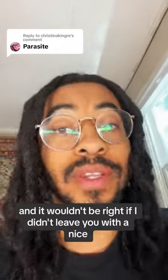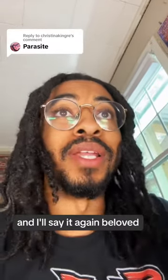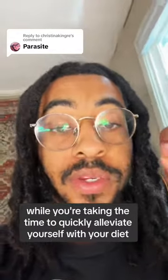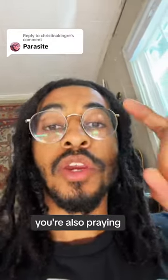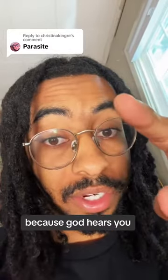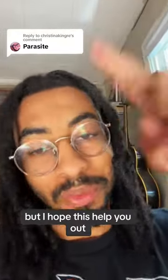It wouldn't be right if I didn't leave you with a good scripture to hold on to — 3 John 1:2: 'Beloved, I pray that you may prosper in all things and be in health, just as your soul prospers.' So while you're taking the time to alleviate yourself through diet and form a new lifestyle, make sure you're also praying, seeking God, and looking for wisdom — not only physically, but spiritually. God hears you and wants a relationship with you. Tap in naturally and spiritually. God bless.